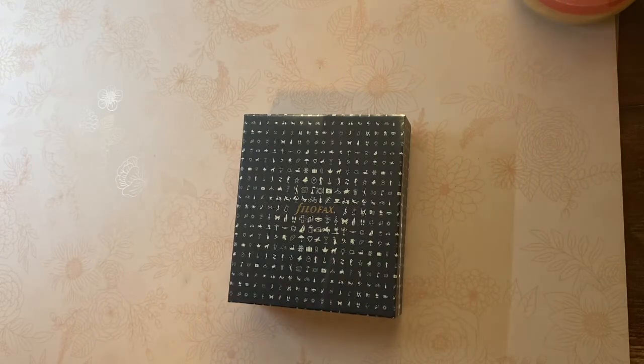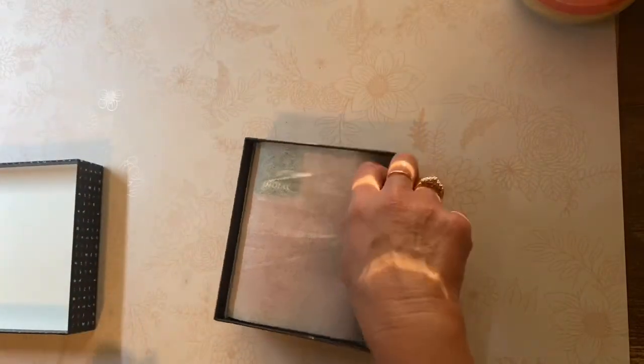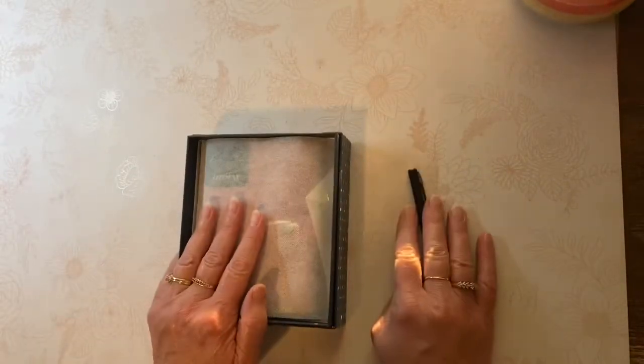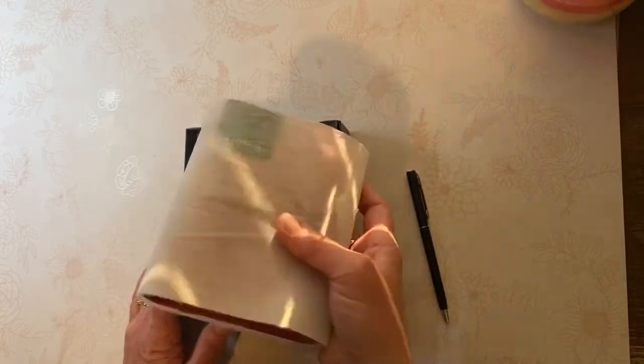My previous Maldons were fuchsia and purple in the personal and the pocket size. This does come with a sturdy box — please save it because you can use it if you store your planner or if you happen to sell your planner like I did.